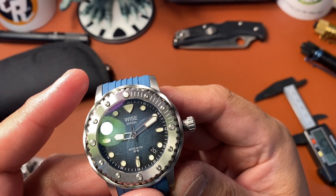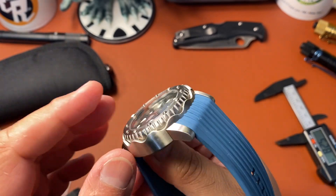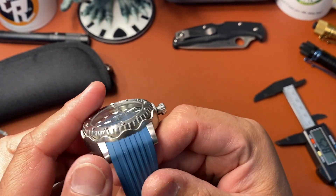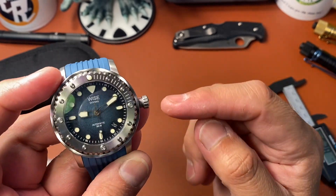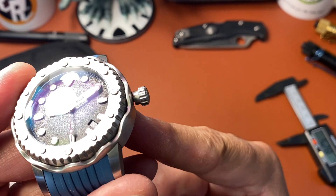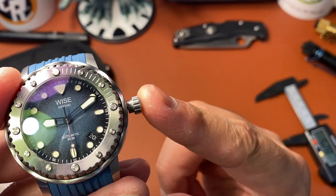I like the fact that even though it looks a lot like a Tuna or psycho Tuna, it is not, because it has a wave pattern cut out on the shroud. Then you have your crown at three o'clock versus four o'clock on the Tuna. Look at the huge stem — that's a thick stem, so it's not going anywhere.